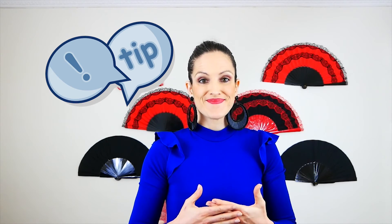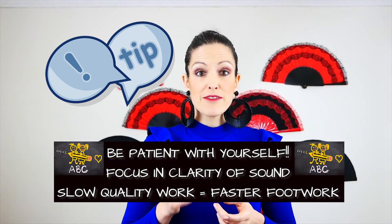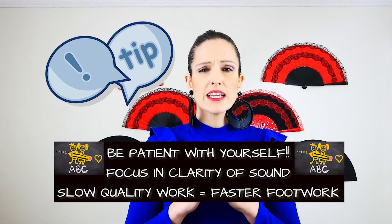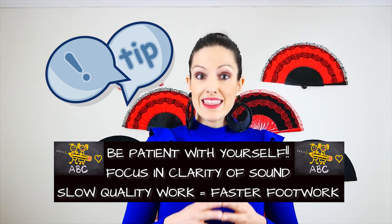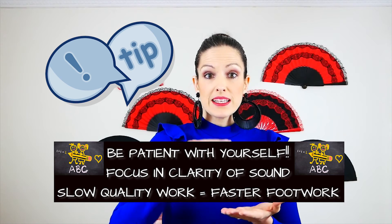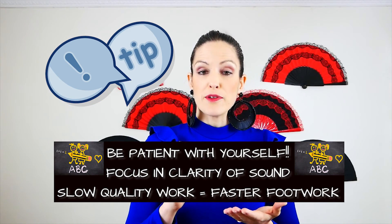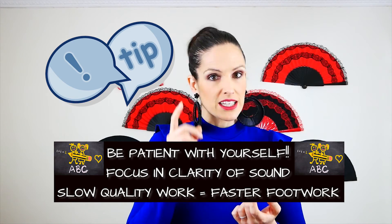I want to give you two tips to improve your footwork. First one: be patient. Speed will come with practice, so take every single part of your footwork practice very, very slow. Then start building up the speed, but always keep your focus on the clarity of the sound.